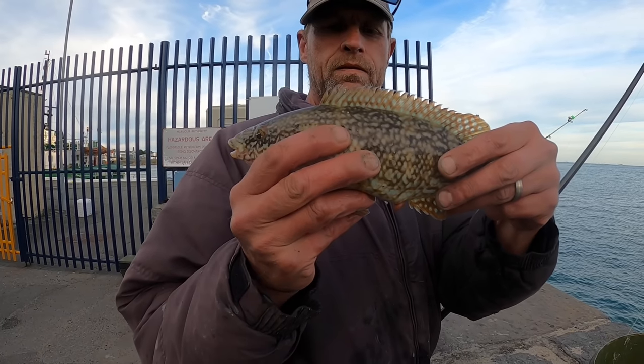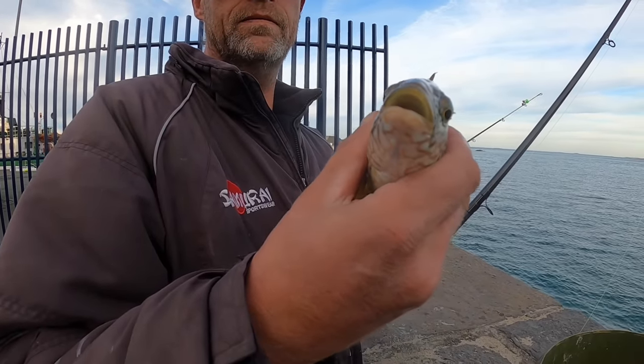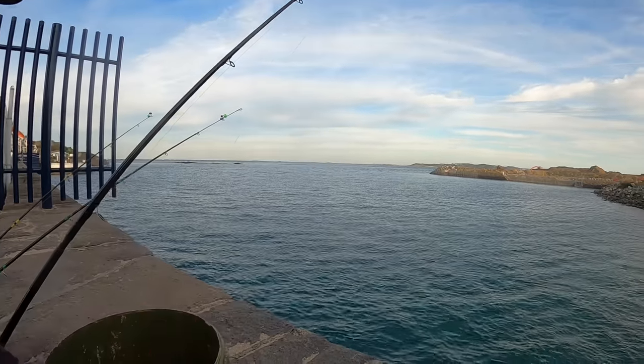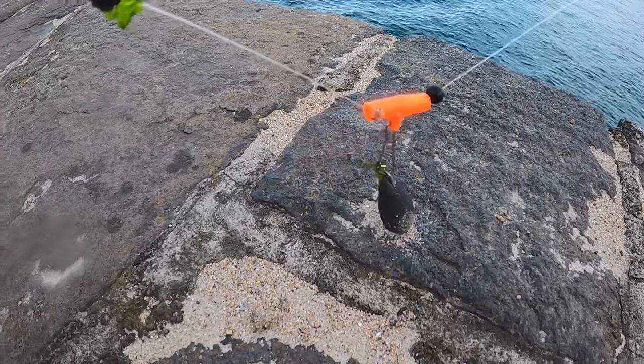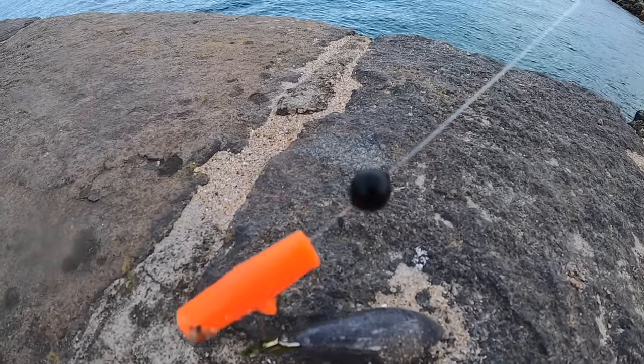Johnny's got the hook out nicely — that fish is going to go back no problem. Fantastic, get her back Johnny! Let's get some more. For the rig runthrough — the reels have got 25 pound mono on, and then on the business end we've just got a bead...